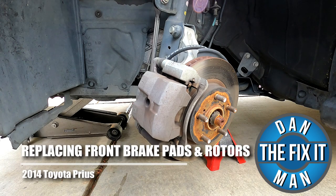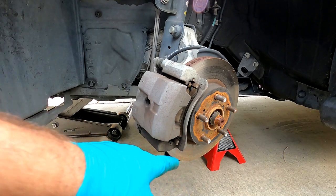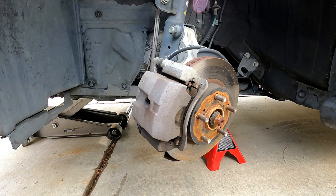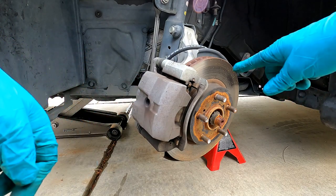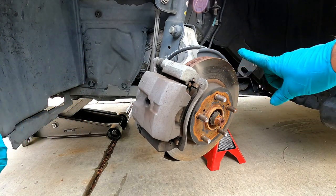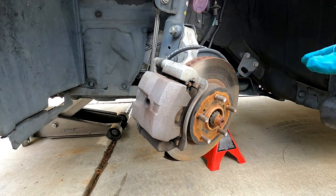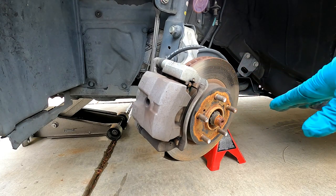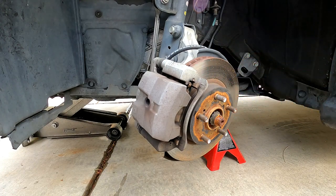Hey, what's up YouTube? DanTheFixItMan. I've got another quick video here for you. I'm going to show you how to change your front brake pads and your front brake rotor on a 2014 Toyota Prius. This is similar to the other video I did on just replacing the brake pads on a 2013 Prius, but in this case we're also going to change out the rotors. These rotors are starting to wobble a little bit and the pedal's starting to pulsate when you brake at high speed. Rather than have them resurfaced or machined, we're just going to put new ones on.